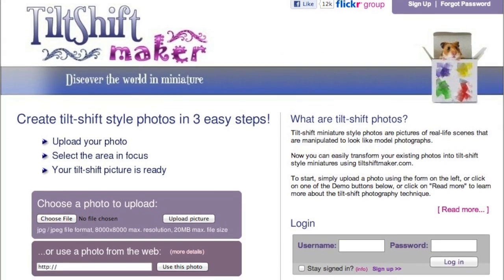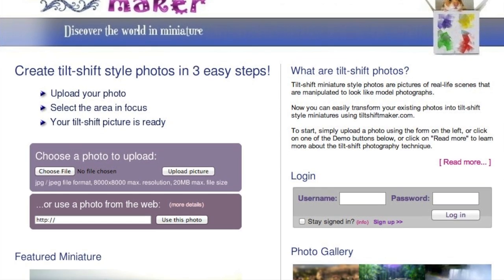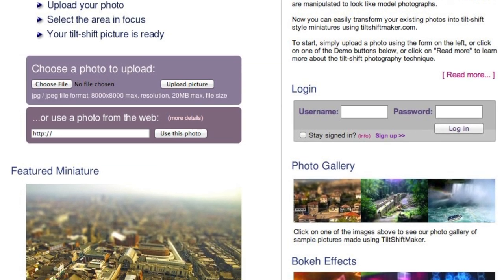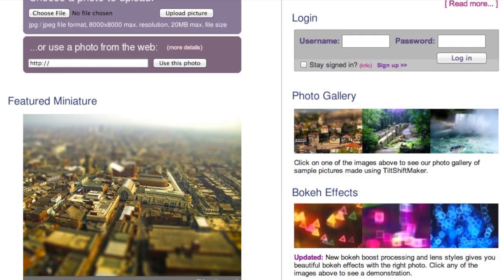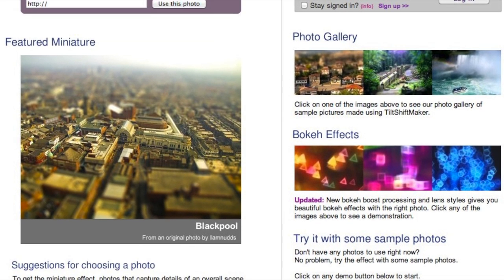There's also a website called Tilt Shift Maker where you can discover the world in miniature. All you have to do is log in, choose a file you want to upload and miniaturize, and in a few seconds you can have your very own tilt shift photograph without having to buy a thousand-dollar lens or purchase any extra software.